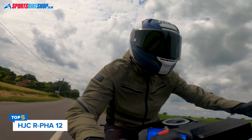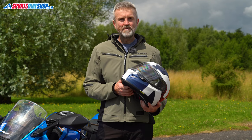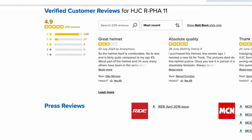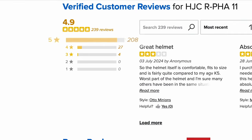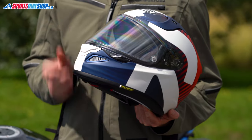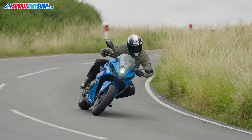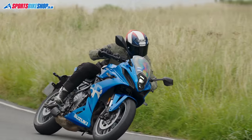HJC's ARFA 12 is new for 2024 and takes over from the very popular ARFA 11 as their sporty road helmet. The old ARFA 11 had an impressive average rating of 4.9 for 239 customer reviews, and I'd say this is generally a better helmet than the one it replaces. The shell is made from HJC's PIM EVO composite of fibres, which has a wider variety of fibres than the older ARFA 11.